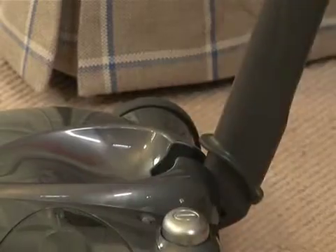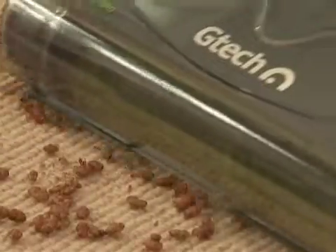With most sweepers taking ages to charge, we were really excited to find this one from GTech which takes only 4 hours to fully charge from empty, yet still gives an impressive 60 minutes of high powered cleaning. It's easy to manoeuvre and incredibly light, suitable for carpets and hard floors.